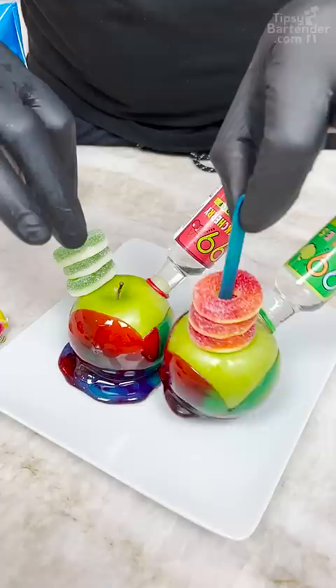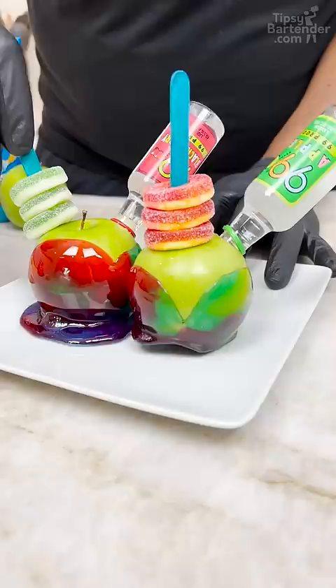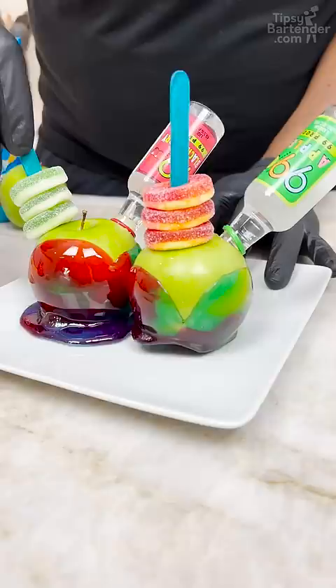Boozy candy apples — these are really like tie-dye candy apples. Look how cute. They're gorgeous. You just suck on them. A lot of people will be like, how do you drink it? Take a shot. Just open your mouth, put it in, enjoy. Drink responsibly. Don't drink and drive. Stay tipsy. An apple a day keeps the doctor away.